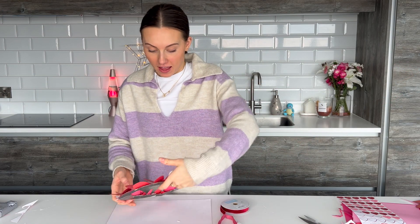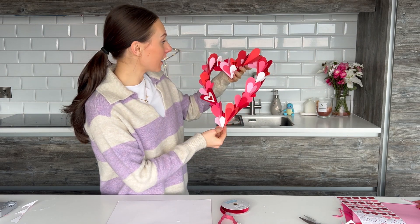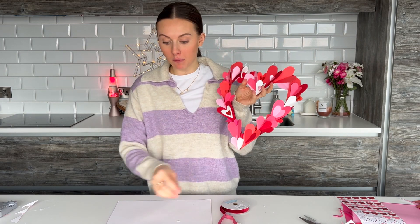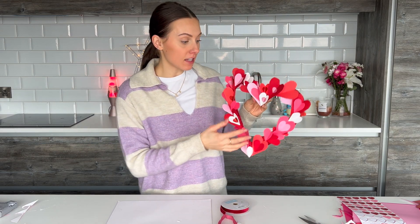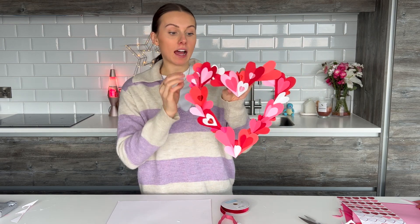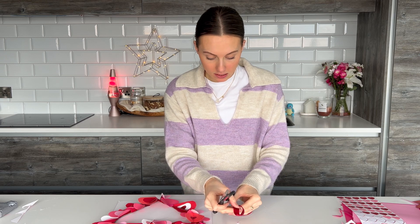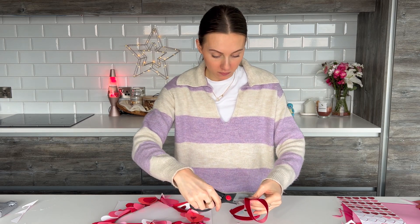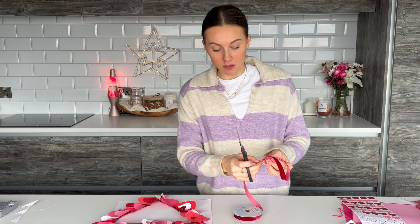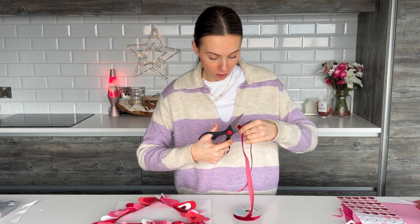I've stuck all the different hearts on and this is kind of what it's looking like — I'm quite happy with it. You can keep going; I'm just stopping here to keep it as quick as possible to show you guys, but honestly the more little hearts you add, the more you fill it out and it's only going to make it better. The final touch is you're obviously going to want to hang your beautiful heart wreath, so I'm going to add a ribbon.